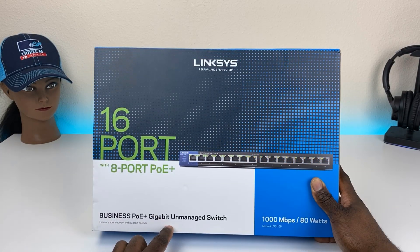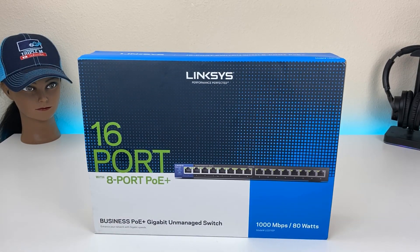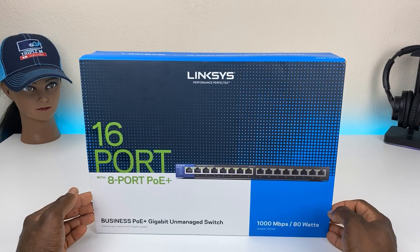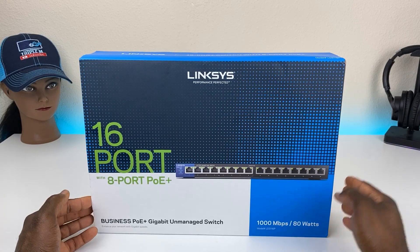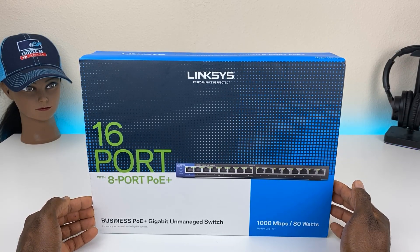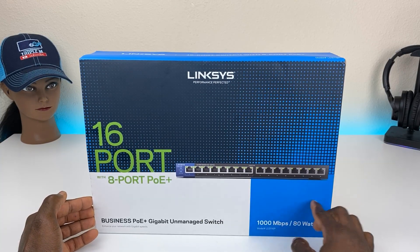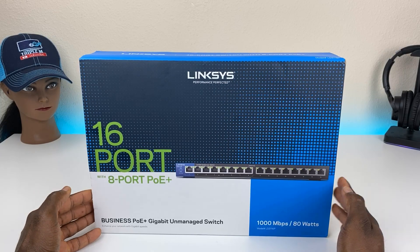It's very important to know that this is not a managed switch — it's unmanaged. What that means is that whatever configuration you have on your router, that's what this switch will pick up. You can't go in and make configuration changes, set VLANs, or manage any of the ports. Whatever you're getting on your router is what you're going to get on this switch.